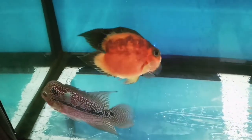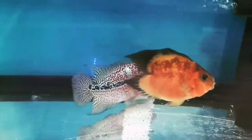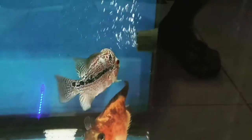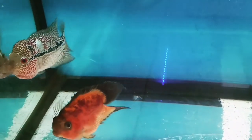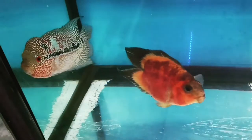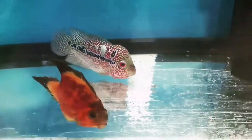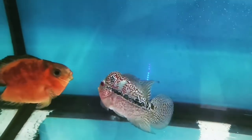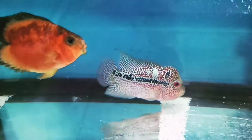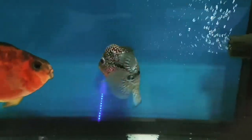This flower horn is really trying to intimidate the parrot fish. After an hour, I think an hour will be good for this one. I'm going to take out the parrot fish and do it again after the next three days. It's really showing some aggressiveness now — letting the parrot know that it's his territory. Why are you here?